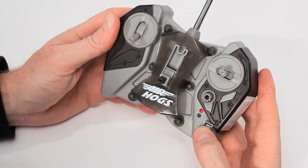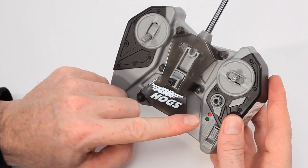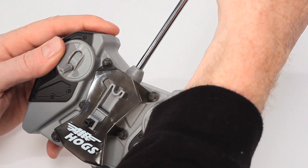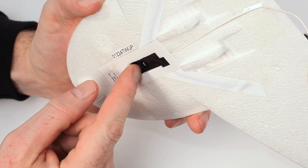To get started, turn the switch on the controller to on, which should make the power indicator on the charger light up. Also fully extend your antenna on the controller, and then turn your jet on.